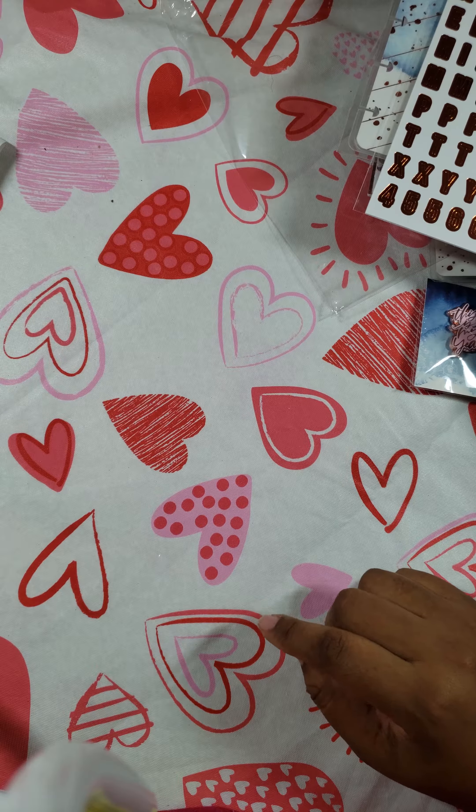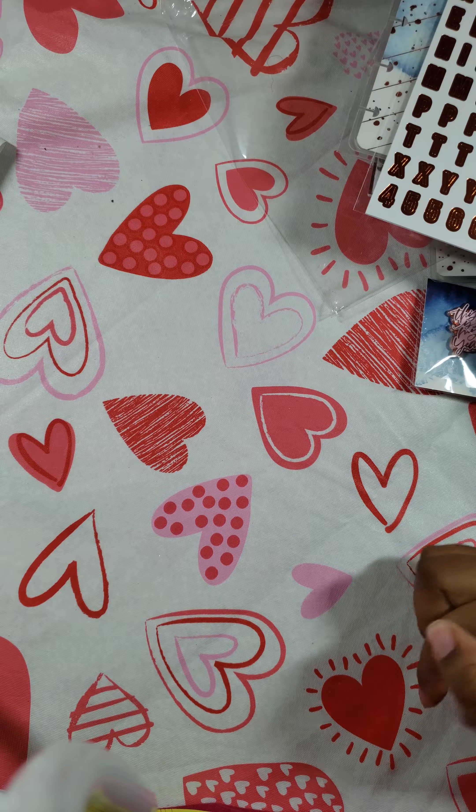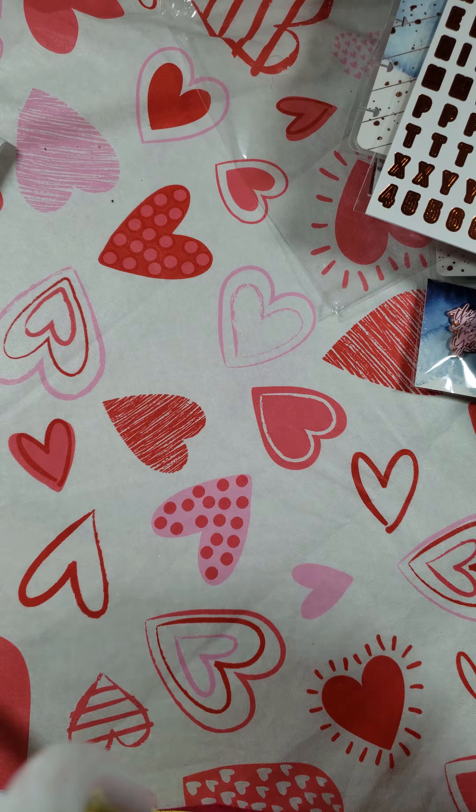So that was everything that comes in the Be Happy Box. If you have any questions or comments, just go ahead and leave them in the comment box. If you like this video, give it a thumbs up, and if you like my videos, consider subscribing to my channel. Thank you, have a good day.